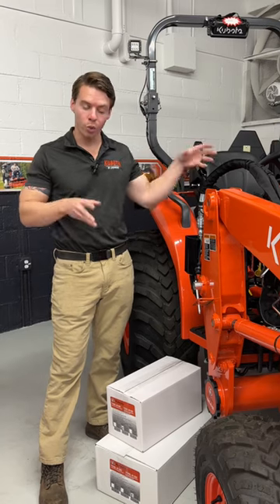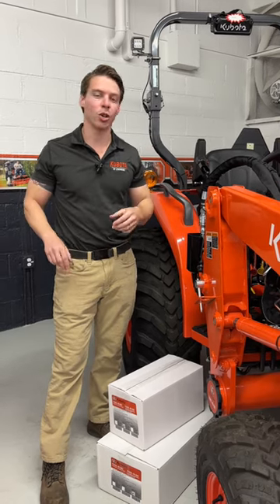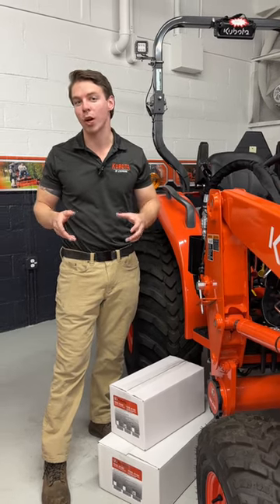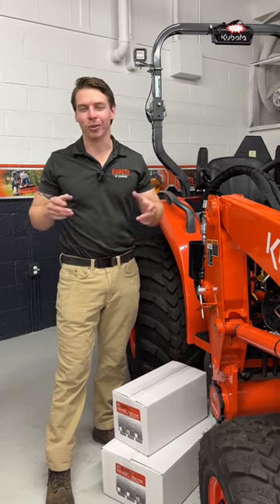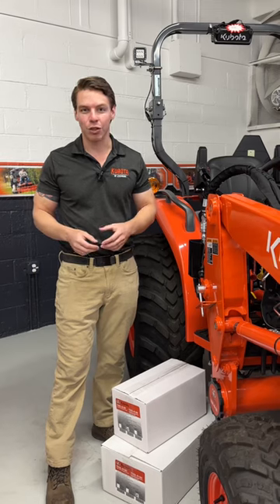They cost between $160 to about $200 for two of them, so a pair for either side. Great Christmas gift — if you're watching this at Christmas time, great for any other gift or if you already have a tractor.